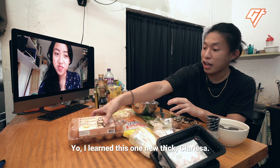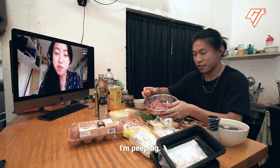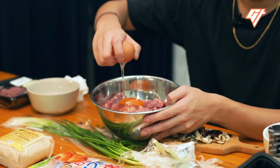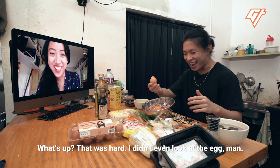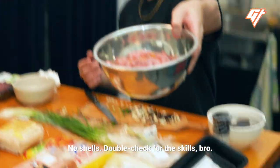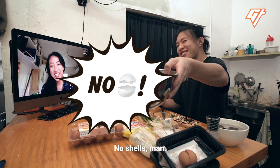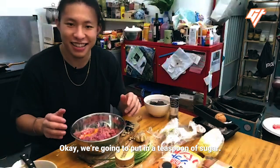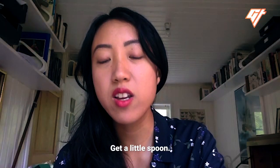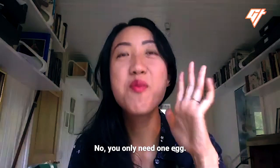Crack an egg inside. Yo, I learned this new trick, Clarissa — you'll be so proud. That was hard. I didn't even look at the egg. Any shells? Nope. No shells. Double check for shells. No shells, man. What the hell? We're gonna put in a teaspoon of sugar. One-hand egg crack is crazy — y'all sure you don't want me to do it again? No, you only need one egg.